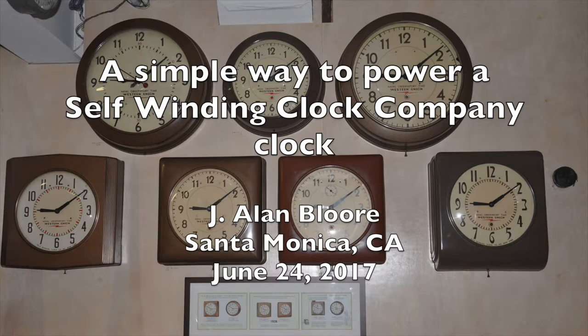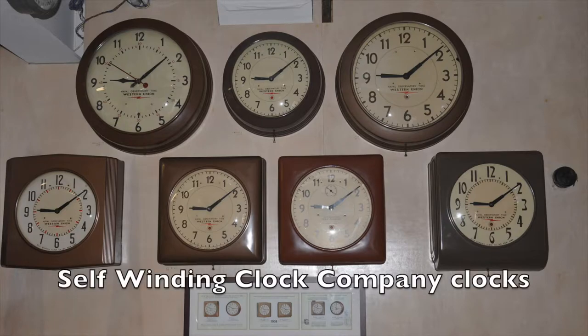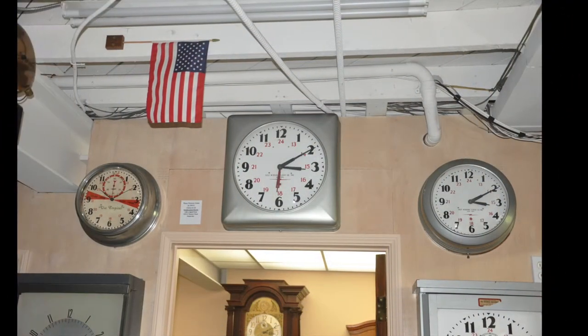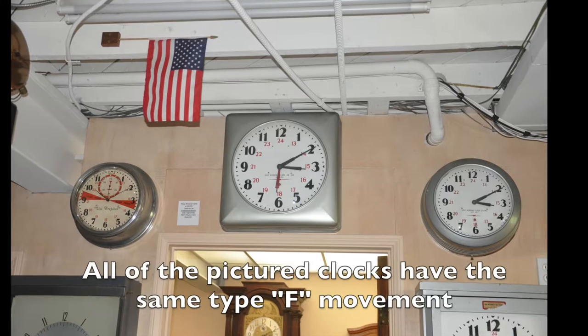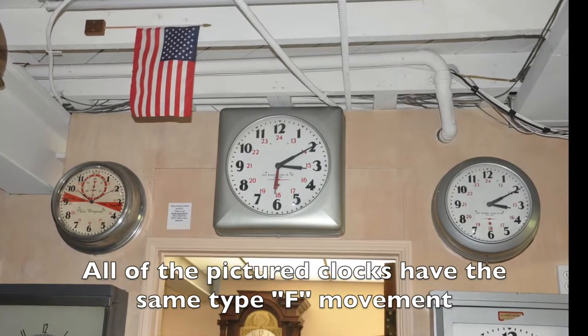Almost all self-winding clock company clocks run on 3 volts DC. The motors automatically rewound after running for 60 minutes. This is an image of Western Union clocks made by the self-winding clock company of New York. Western Union rented these types of clocks for their time service customers. These types of clocks appeared in the 1930s and were in service until the 1960s.